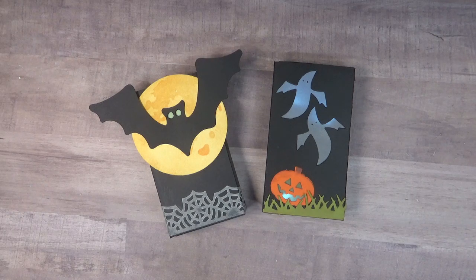Hello my crafty friends and welcome. I'm here today to share a couple of little treat boxes that I made. I live in an adult community so I don't get trick-or-treaters, but I thought I'd make some of these little treat boxes and fill them up with goodies for some of my friends and give them out when it gets closer to Halloween.